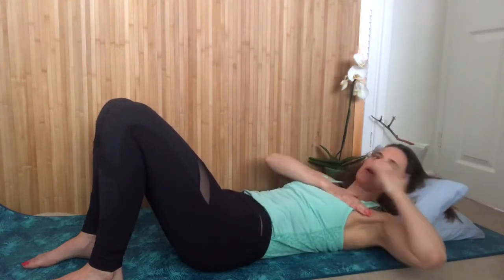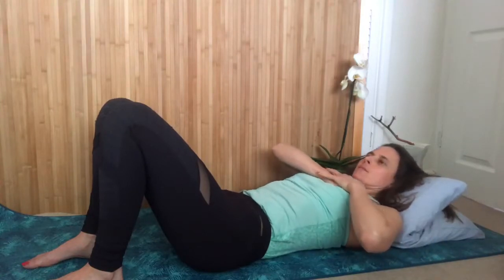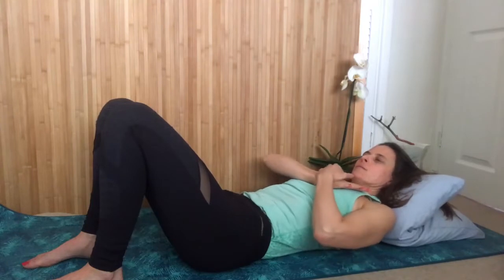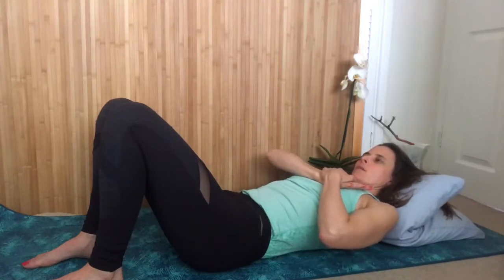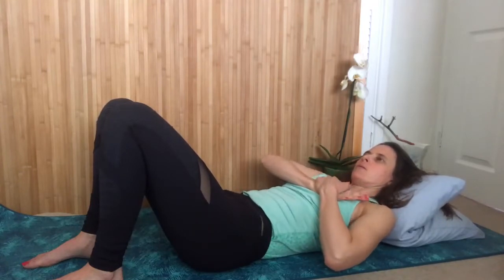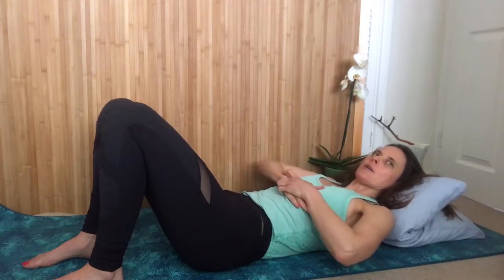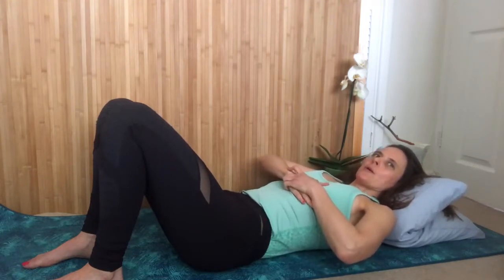Hooking on the tops now. I'm noticing that I'm breathing a little bit too hard, so I'm going to slow it down and soften it.